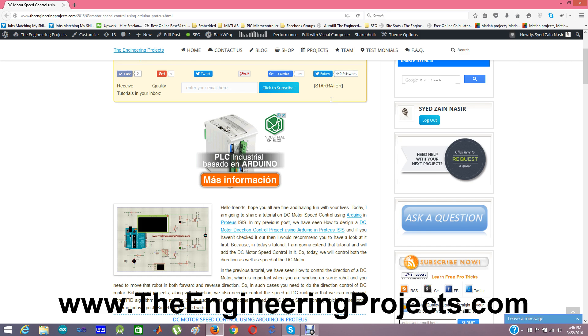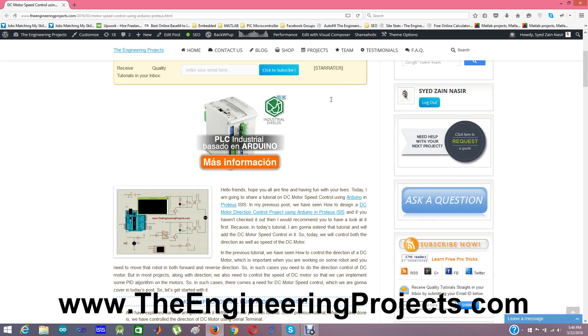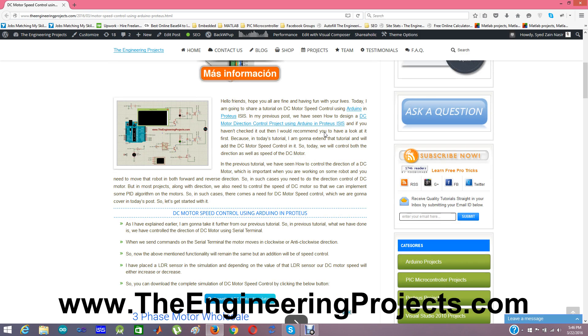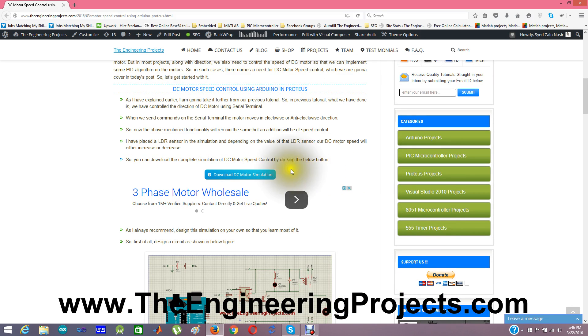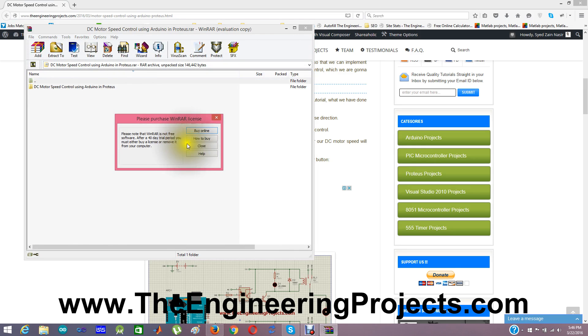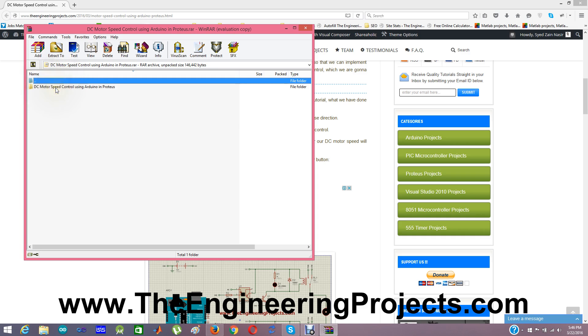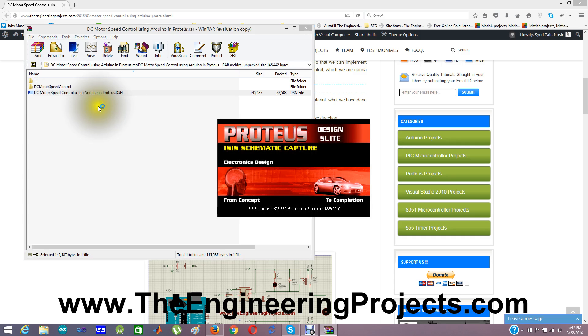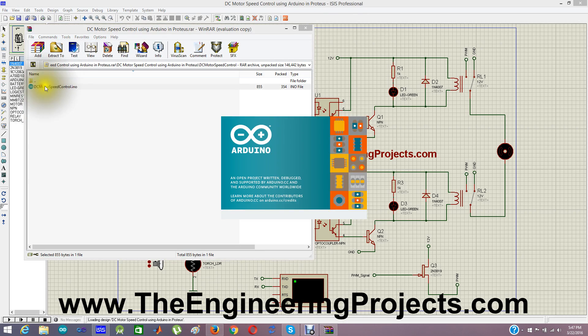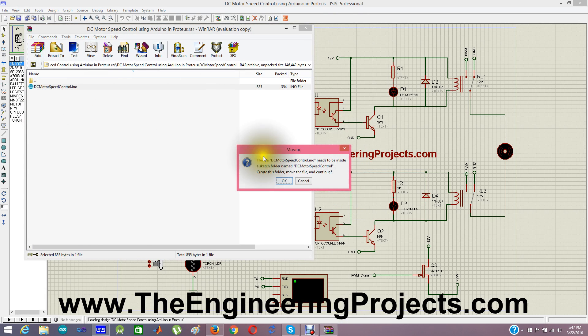So along with direction control, speed control is also very essential in engineering projects. The link to this tutorial is given in the description of this YouTube video. When you click that link you will get to the tutorial, and from there you can download the DC motor simulation by clicking the download button. Inside the downloaded folder you will find 'DC motor speed control using Arduino in Proteus' along with an Arduino code file for DC motor speed control.